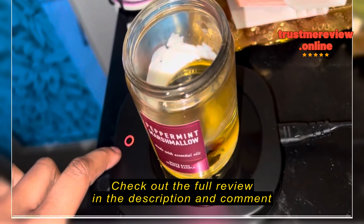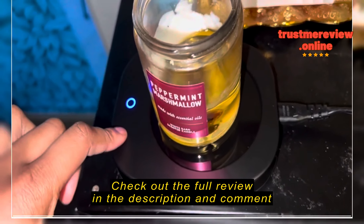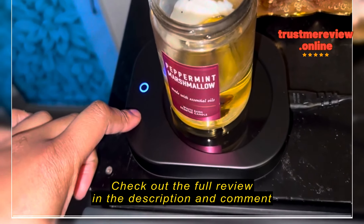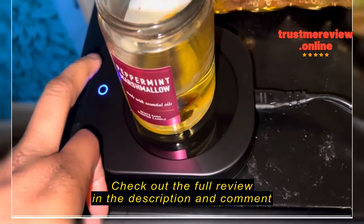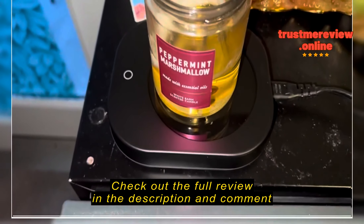The red is the first touch setting — that's the highest temperature. The blue is the lower temperature to keep it at temp once you've already heated it up.